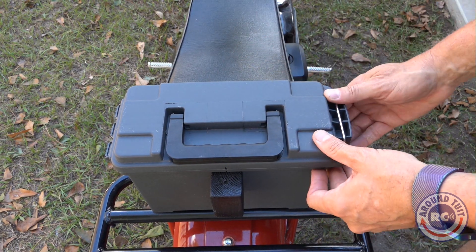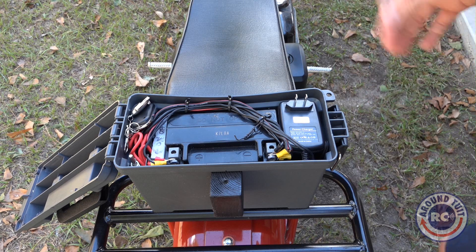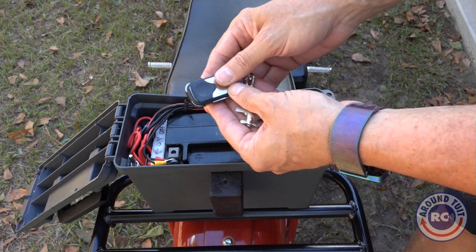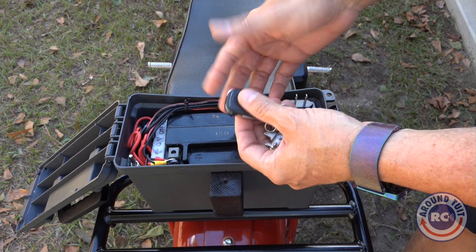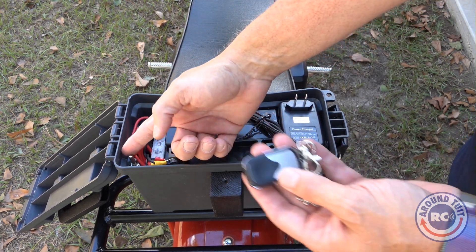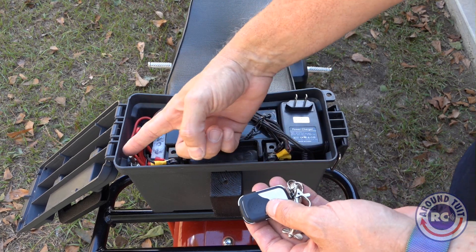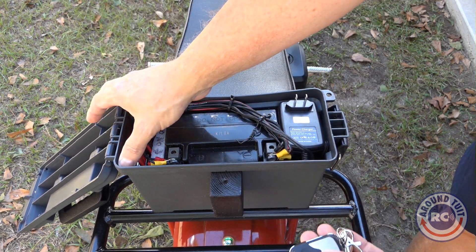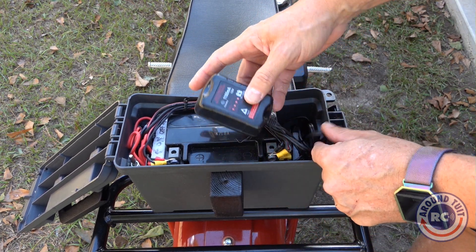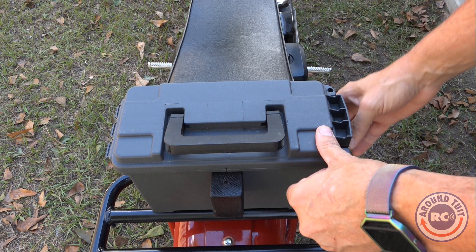The ammo box holds the battery and the wiring for everything that runs off of power. This is the remote for the ground effects light kit that you can turn on and off. I also put a kill switch right here because even when you use the remote to turn the lights off, they're still drawing power from the battery, so the kill switch turns the lights fully on and off. The other thing you see here is a battery charger for this battery — I leave it in here so when I need to charge the battery, it's always available.